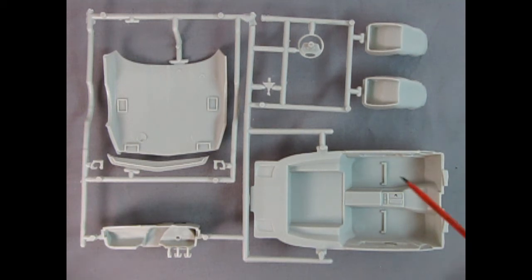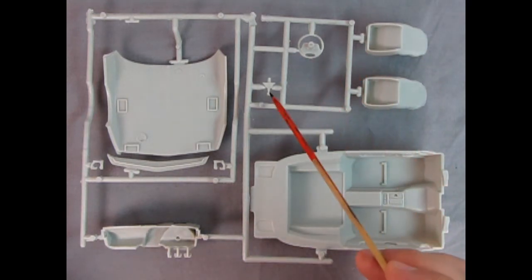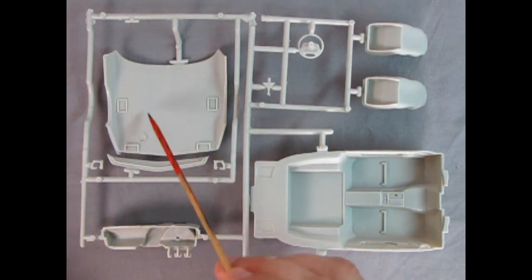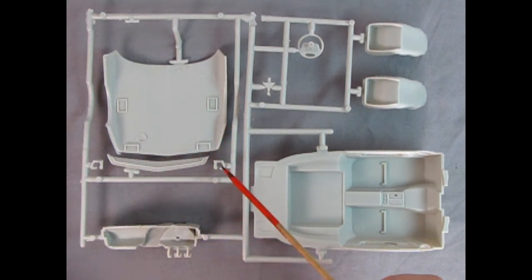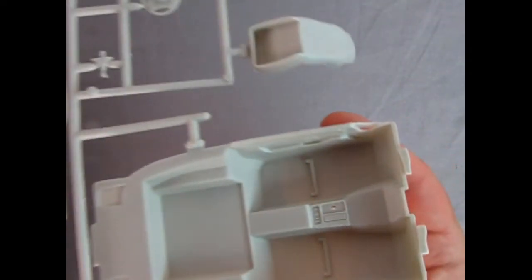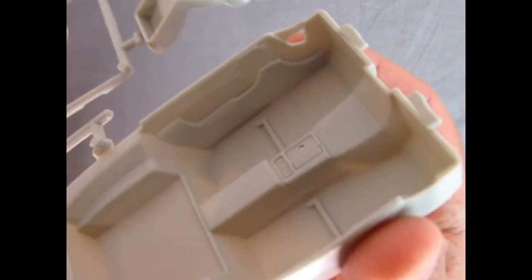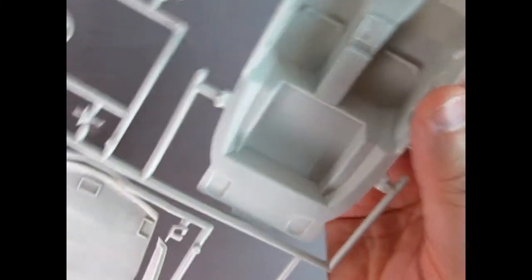Here we've got this parts tree, which shows our interior tub — there are mold marks in there. We've also got our seats, steering wheel, shift lever, and the hood underneath. This one's nice because it's got that fiberglass mat in there, but there are some mold marks. There's the front of the hood cover, our hinges, and our dashboard. We've got our door locks in there and that's just really nice detail.